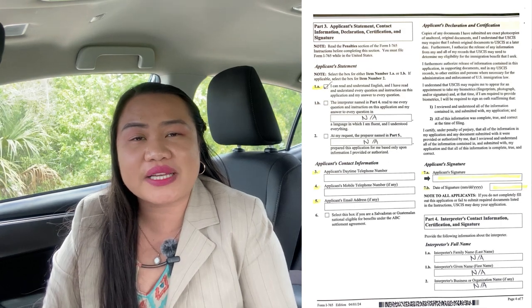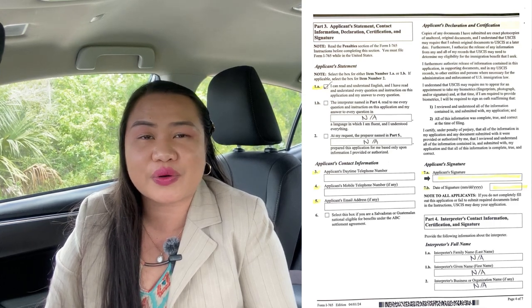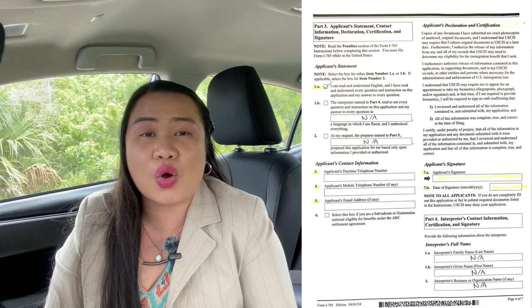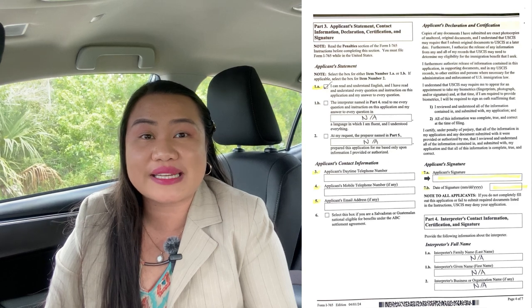Page 4 is very important because you, as the applicant, must put your name or signature and the date. This is often missed by some people — don't make that mistake, or they will return the whole packet including your form. I'm not sure if they will return your money as well, so make sure you submit it properly. We submitted once and it was approved, so I'm really hoping you have the same experience.